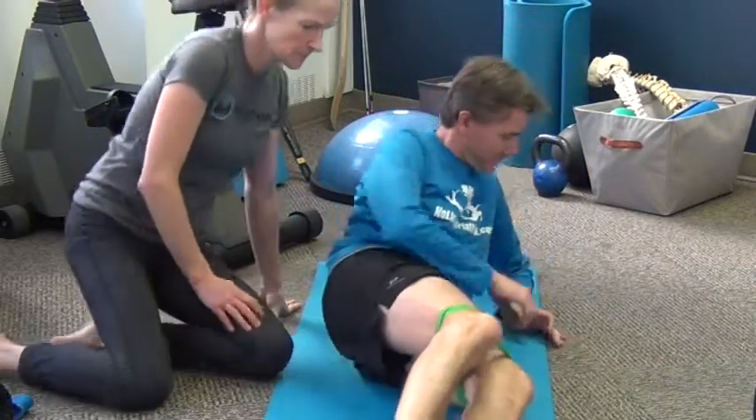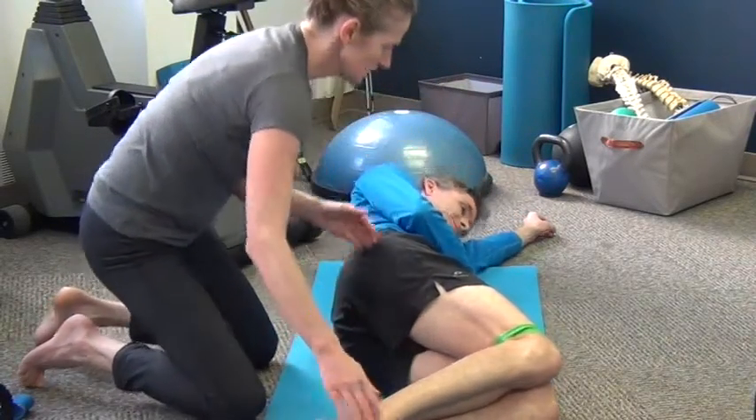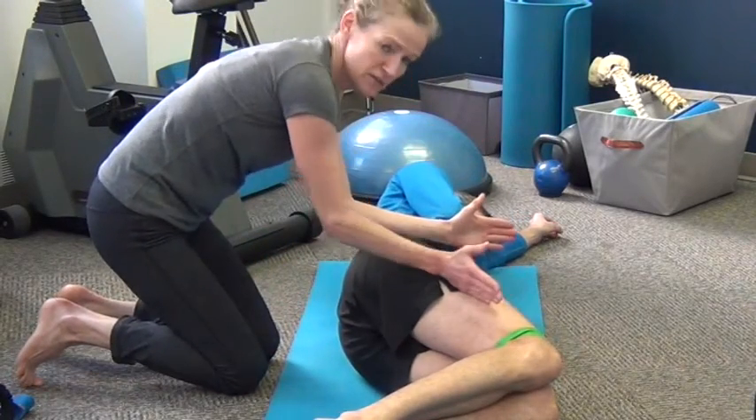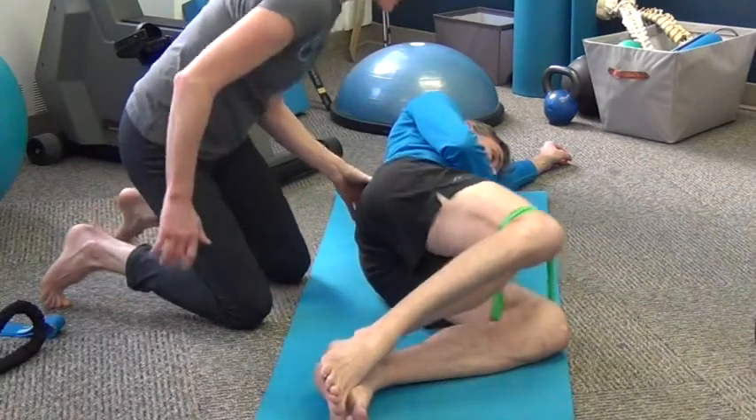Laying onto your side, knees bent at 90 degrees, heels together. The angle from the hip down the leg is 45 degrees, and the exercise is keeping the heels together and lifting the knees up against the band.